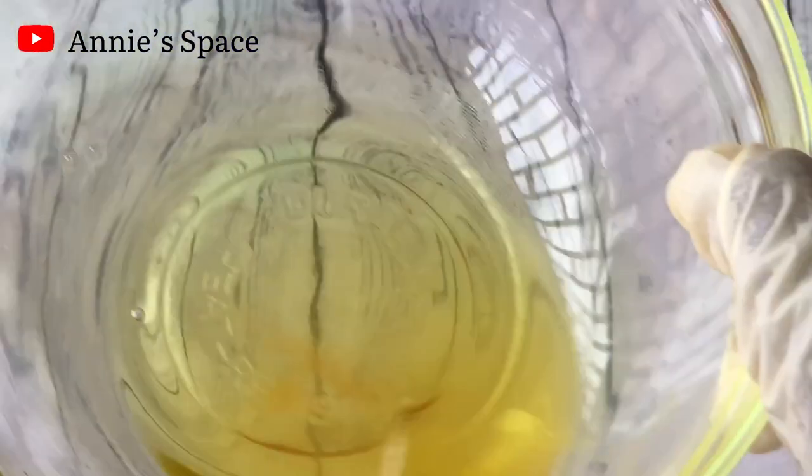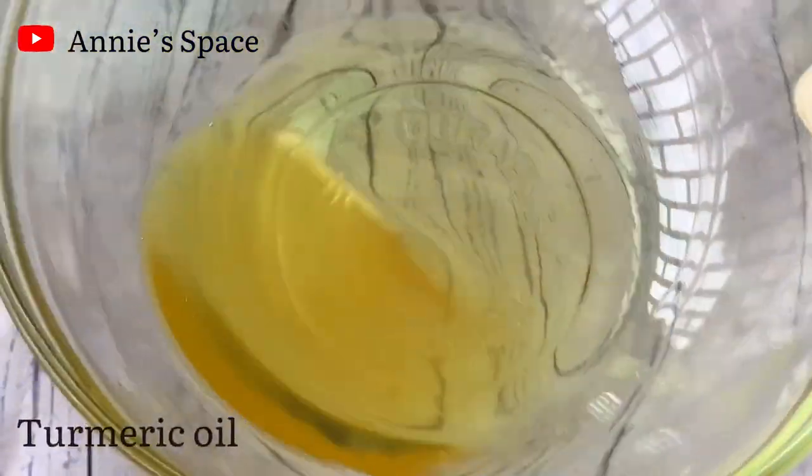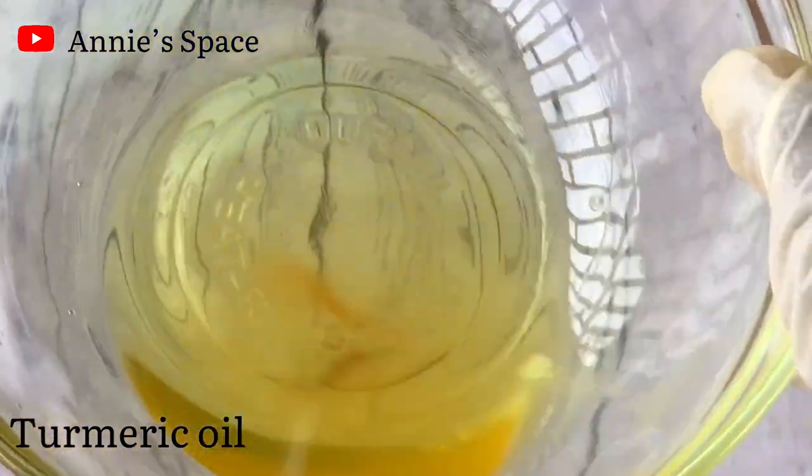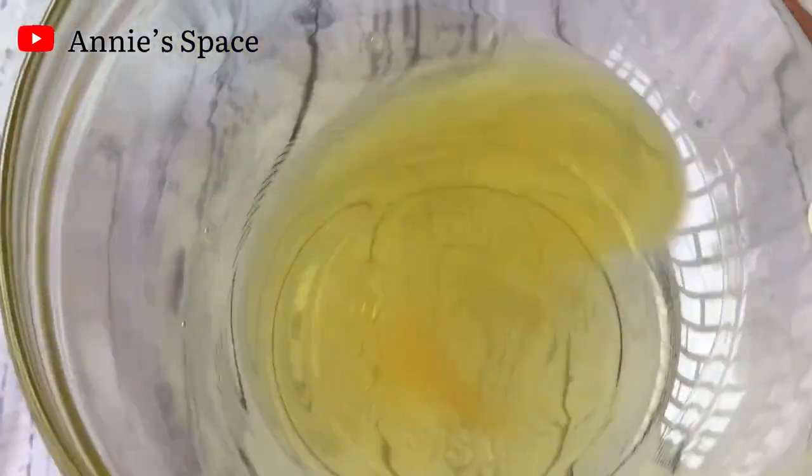The first ingredient we're going to be using in making this brightening body butter is turmeric oil. Turmeric oil is a brightening and lightening oil. It can help in reviving dull skin and it can help with treating hyperpigmentation. It is excellent.